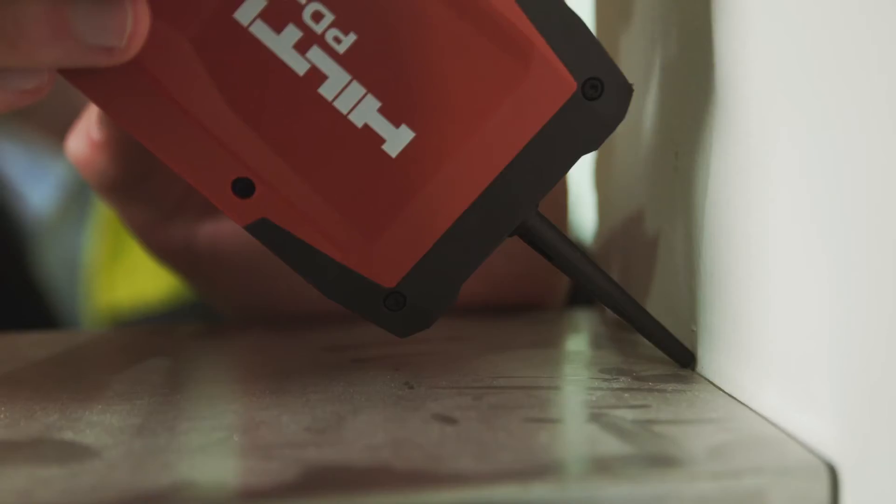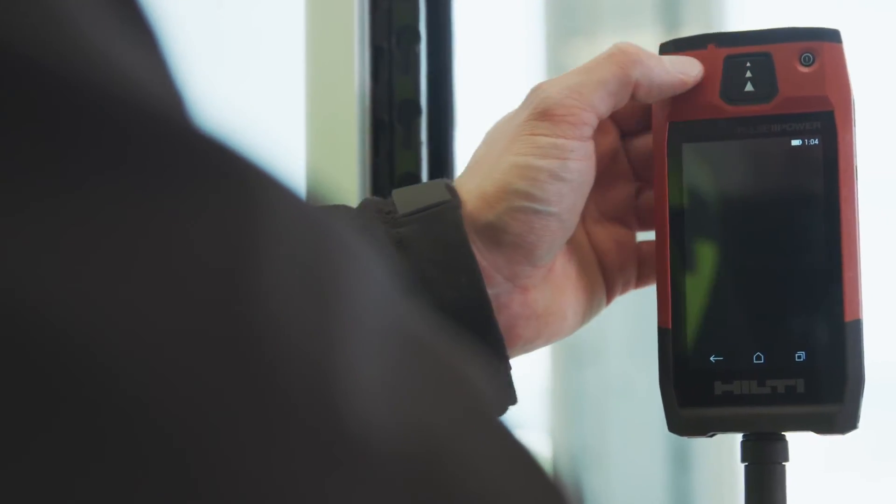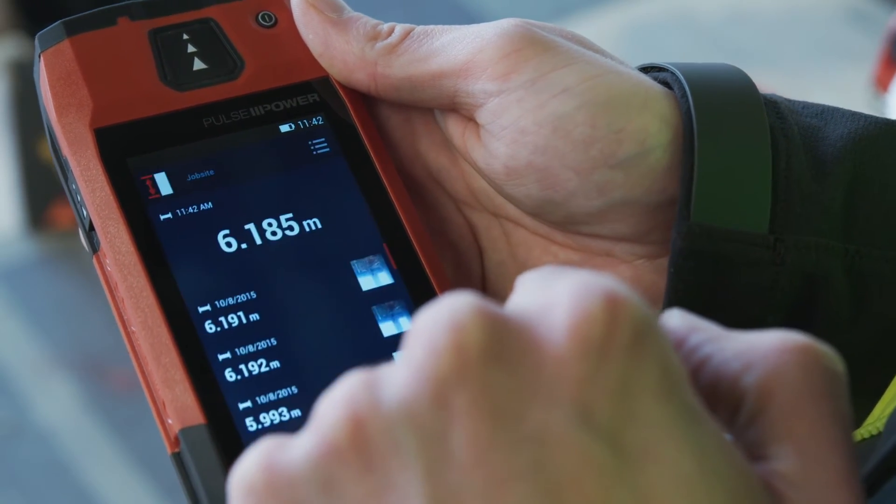See and take your measurements in the most challenging conditions, even in sunlight and with your work gloves on, thanks to its bright, easy-to-read touchscreen. The PDC is built to last and is job-site ready.